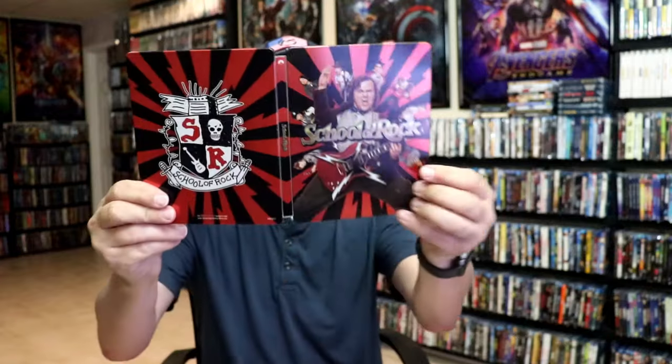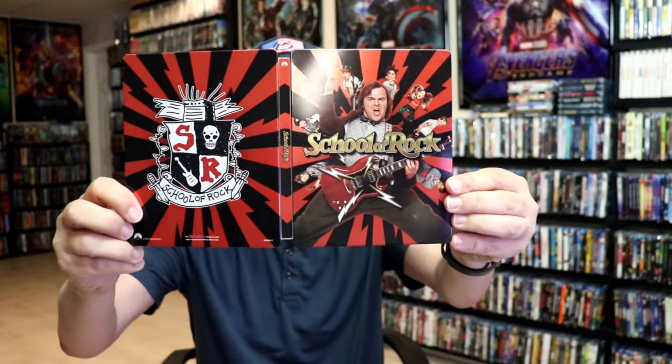Overall I think this is a beautiful looking Steelbook. I'm really happy to have this in the collection. I do love the artwork on this. I've never seen the movie and I'm definitely looking forward to checking this one out.